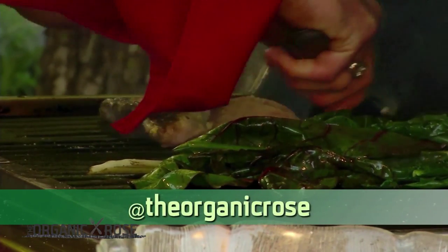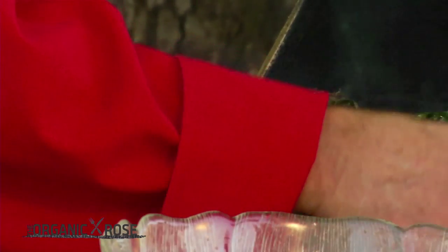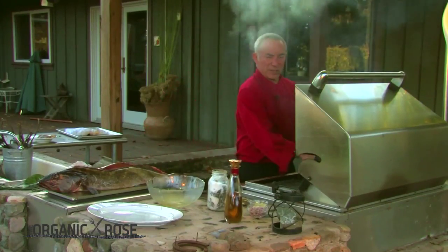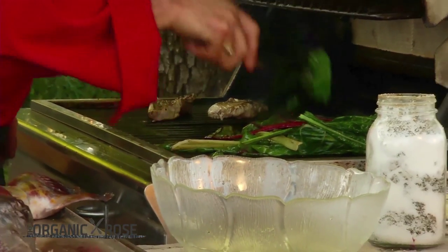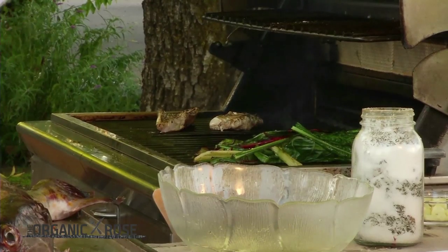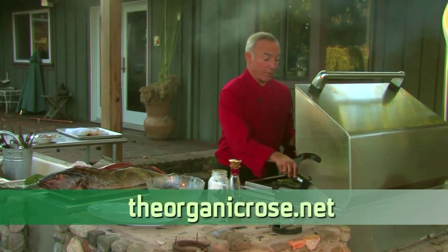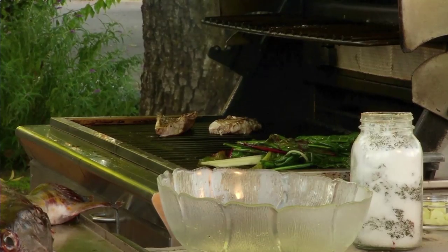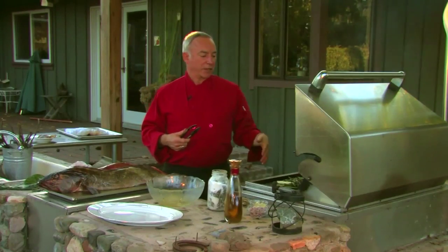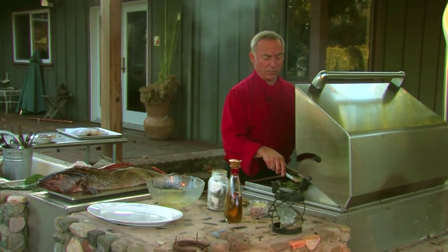Let's flip this fish over — it's looking good. The greens are almost done. Talking about organics: I just believe that farming organically to raise these kinds of vegetables, there's just so much more nutrition in there for you. Farming organically is the way they were meant to be farmed — the way they were farmed 100,000 years ago.